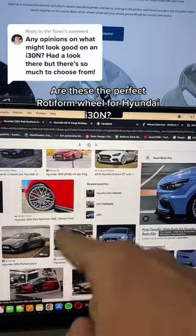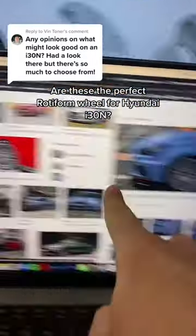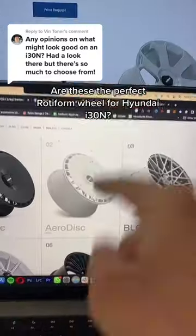The other option is, seeing as it competes directly with the Mark 7 GTI, to go for these German-looking wheels — these Rotiform RSEs. The thing is, the RSEs and the LAS R's, you can both put aero discs on them.